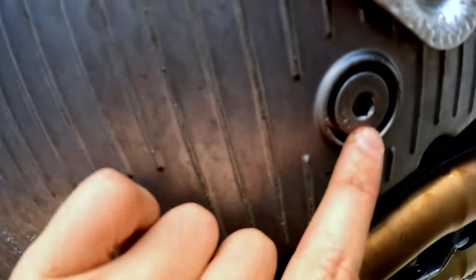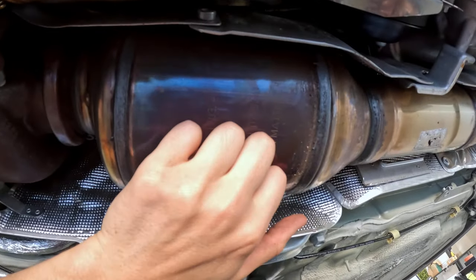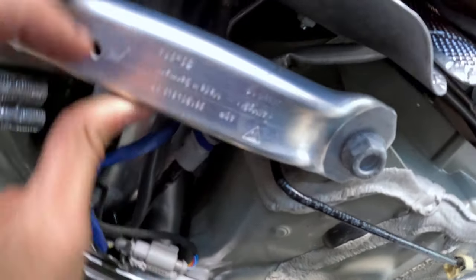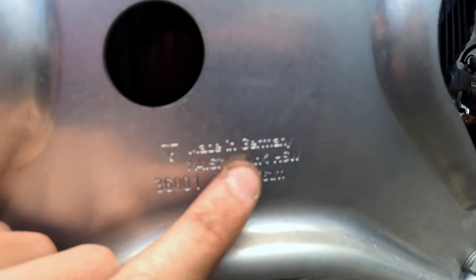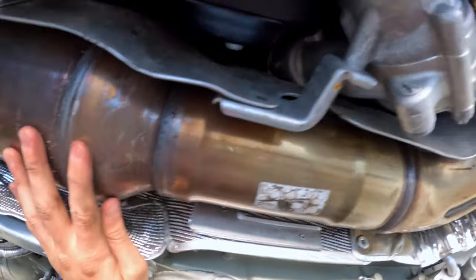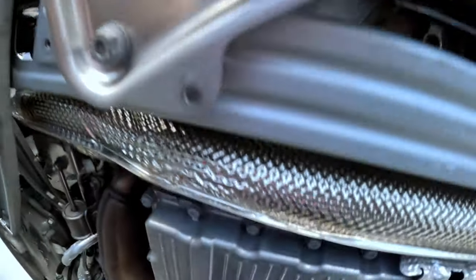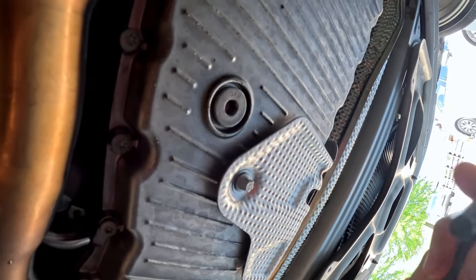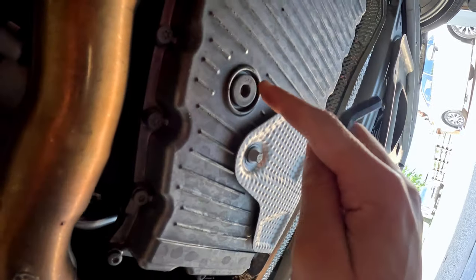Now we've got access to the bottom of the oil pan. Here is the drain plug. The car is really cool — everything you look at, you see 'made in Germany.' Once you've located the drain plug, it will use an 8-millimeter Allen wrench in order to get it off. I'm going to let you guys watch me drain the oil from the pan.